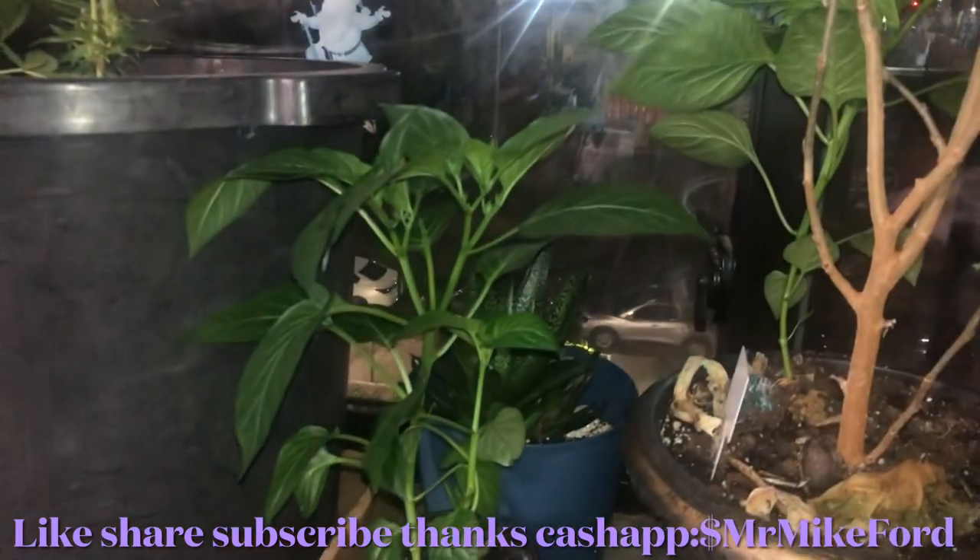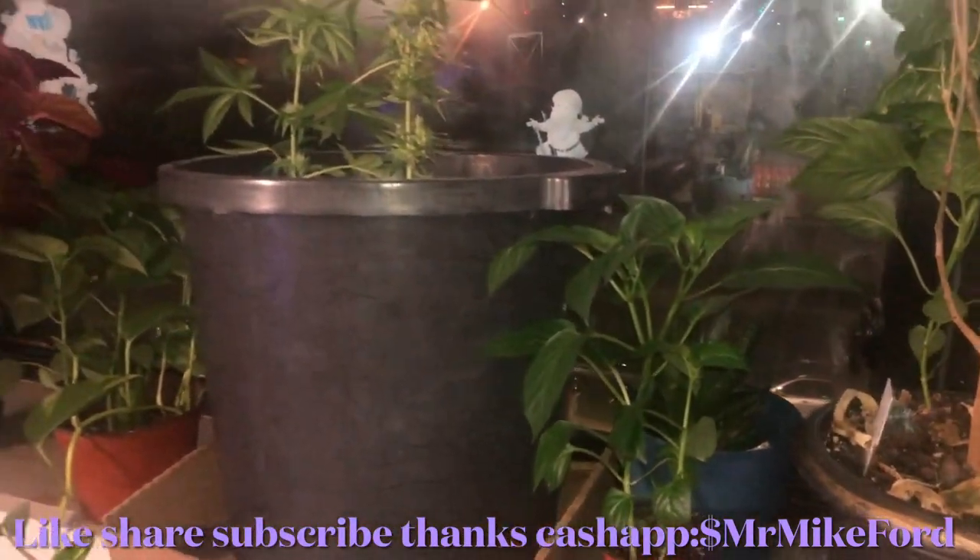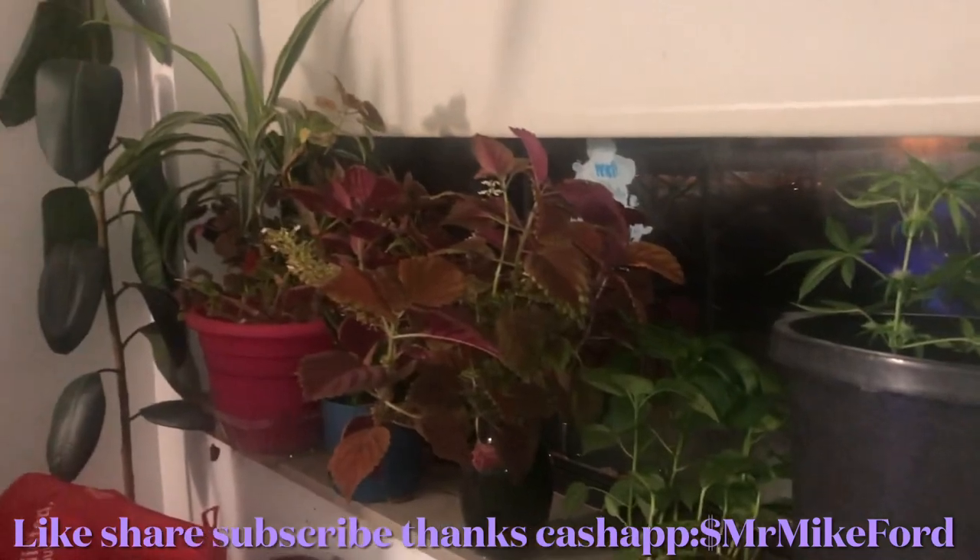As y'all know, I grow my own plants, a little bit. I'm trying to grow a little bit of food in my apartment here in New York.